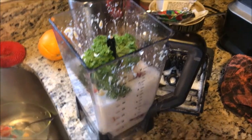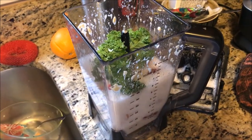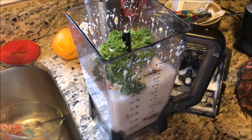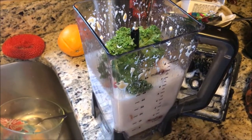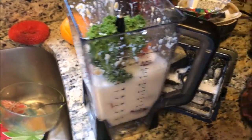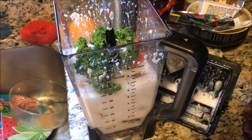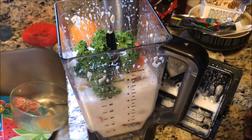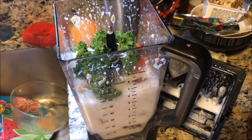I've got my protein already blended with some water — you don't necessarily have to do that, I just did it in advance to save some space. I've got my one pound of strawberries, and then just a little bit of kale. It's just a little bit that doesn't really change the flavor at all — you won't notice it.